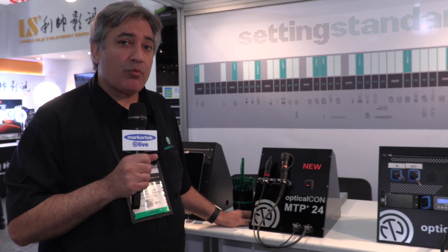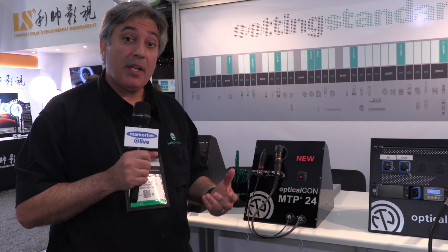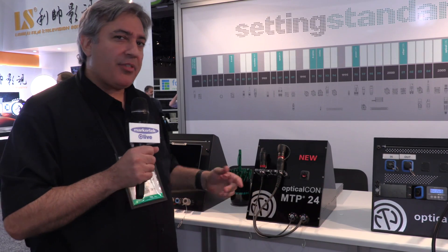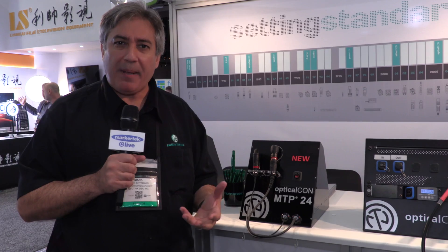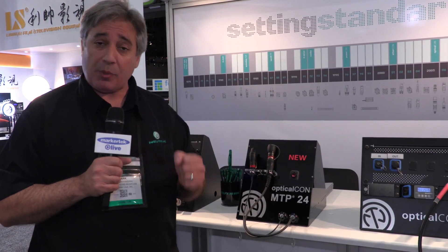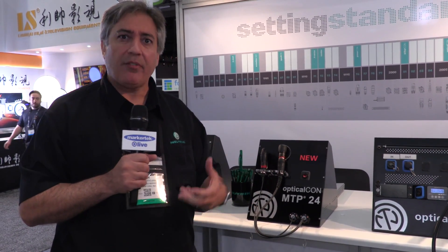For those times where a ruggedized solution is a little bit more than you need, we also offer the Optical Con Light. We offer that in a duo, a quad, the MTP 12, and introduced again at the NAB Show, the MTP 24. Think of situations where it's a plug-and-forget or some kind of indoor patching — you don't necessarily need to worry about going from your OB truck to the building. Using Optical Con Light, you can still get the reliability of the Optical Con series but not necessarily with the shutter system or the IP ratings of the other product line.